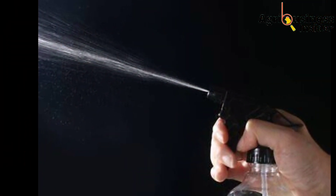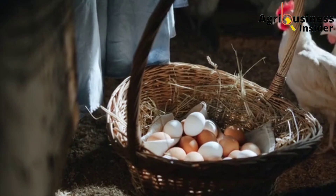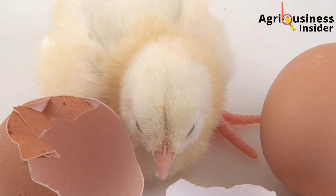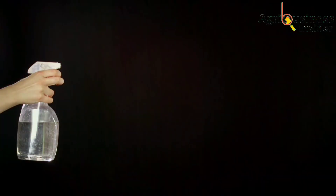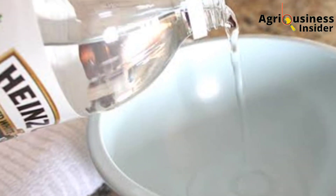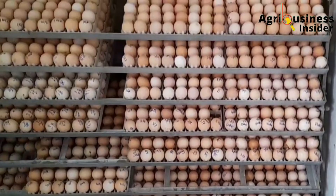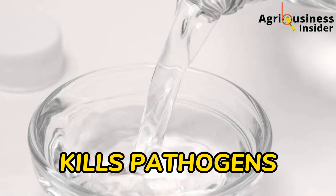Therefore, the option that we have is to disinfect the eggs so that we can be able to get rid of bacteria which can penetrate the egg shell to infect the developing chick, leading to poor hatchability or hatching of weak, poor quality chicks. The best disinfectant that you can use is this natural and organic white vinegar. The first benefit of natural white vinegar when sprayed on eggs is that it kills the disease-causing microorganisms.